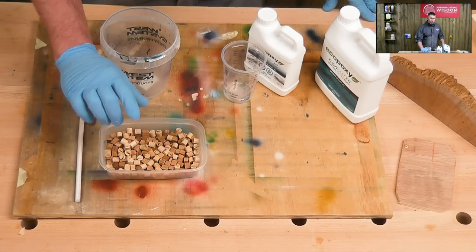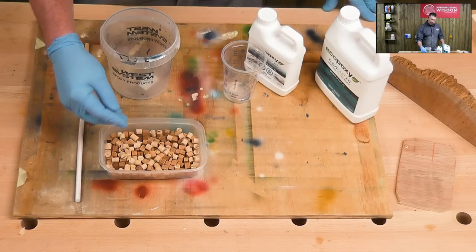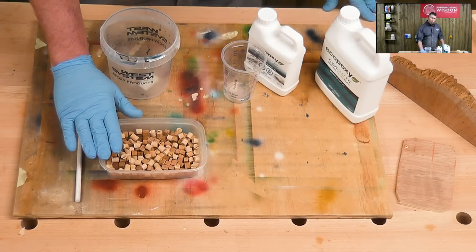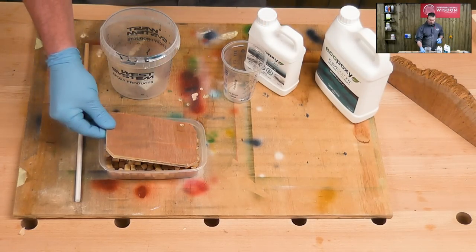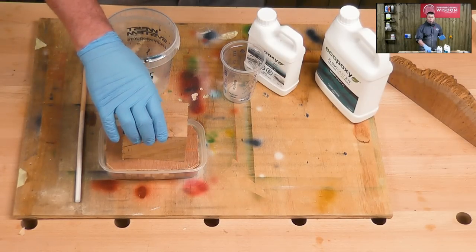I am aware that wood floats and we don't want that to happen. So I'm going to mix enough resin in to coat it and to fill the voids, but not to create a layer for the wood to float on. I'm also going to help stop that by adding another piece of timber — just a piece of ply — putting that on top with a bit of weight on top.